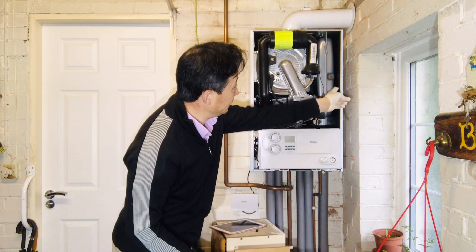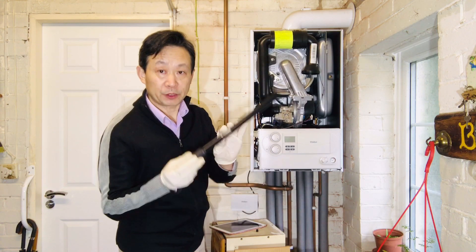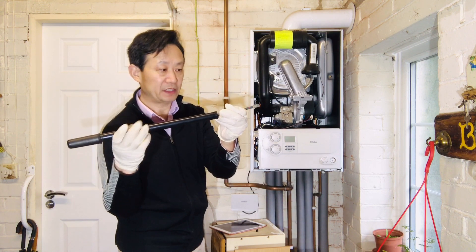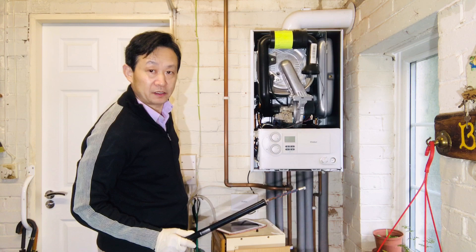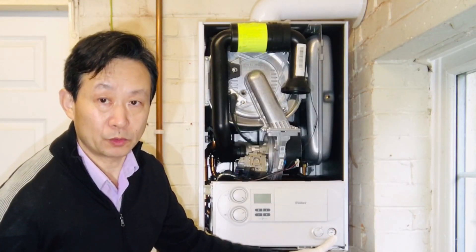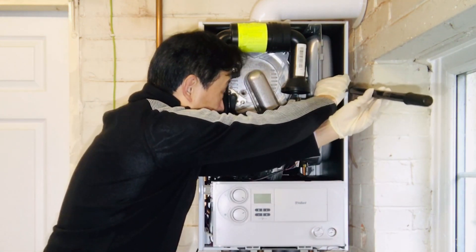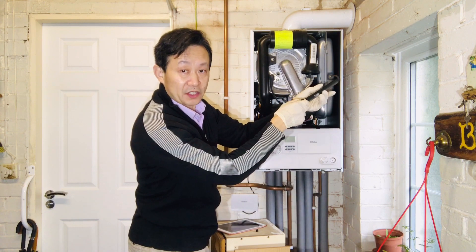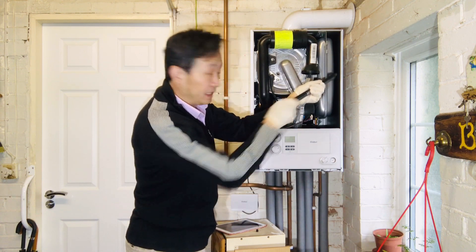This valve looks exactly like the valve on your tire — on your bicycle or your car tire. What I will do is use a pump here. Just put this on. Double check and make sure the electricity is switched off — switch off from the wall socket. You can see here I have zero water pressure. I will put this pump on and connect it to the valve.